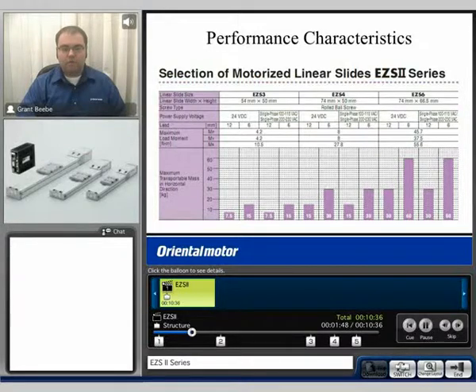Here's a chart of the overall performance specifications depending on the frame size actuator you've chosen. We can see that the EZS-3 has the lowest amount of transportable mass capability, and the EZS-6 will have the highest amount.